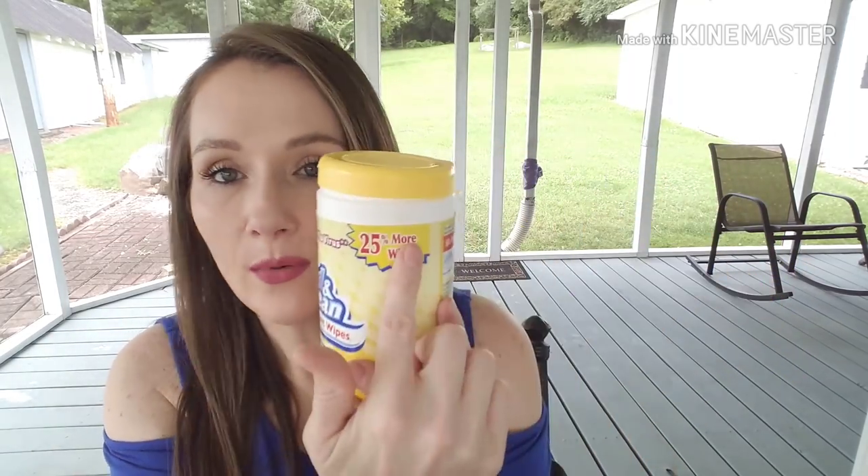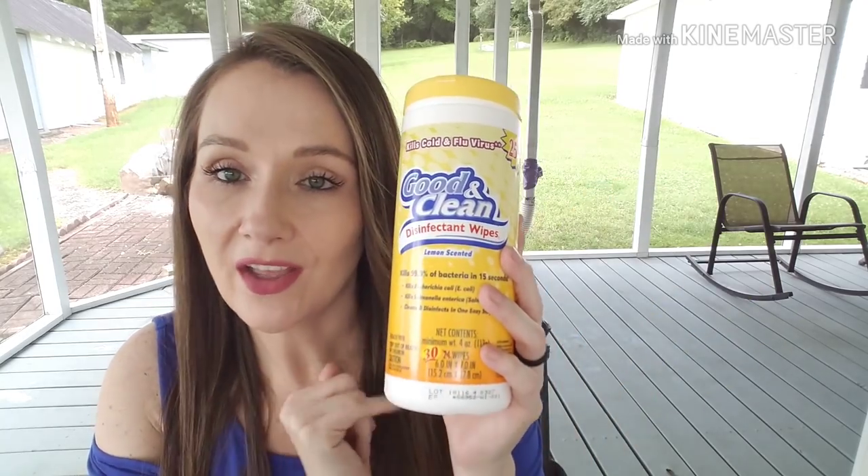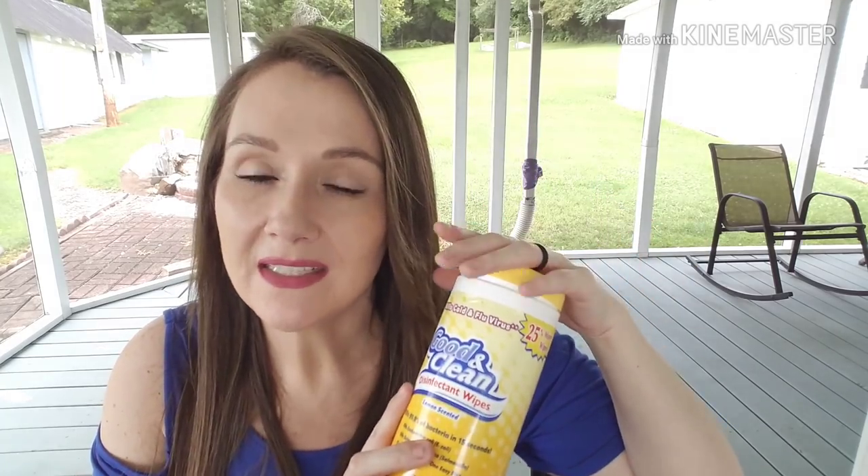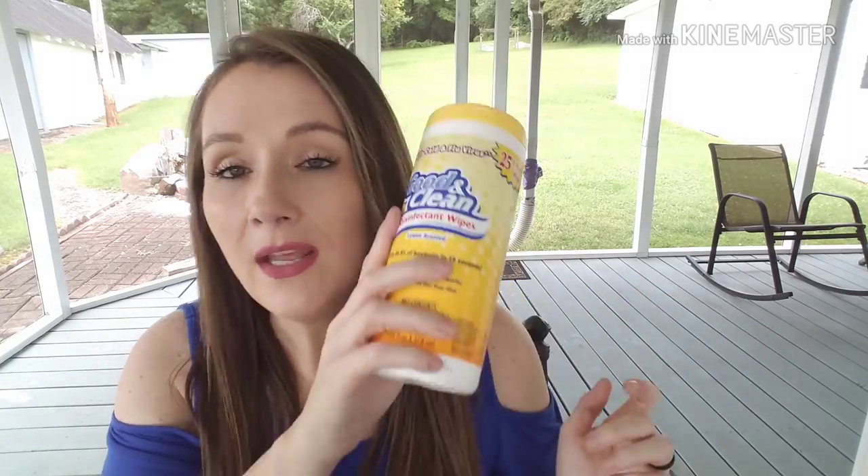I went through several of the Good and Clean Wipes — I've hauled and reviewed these probably in every video for a year. Always look for the bonus pack to get more; this one had 30 instead of 24. This is the lemon scent, and they also come in fresh scent and lavender. These are comparable to Lysol Wipes. When you're finished with the container, pour any leftover liquid into your next one so they stay moist. I love these.